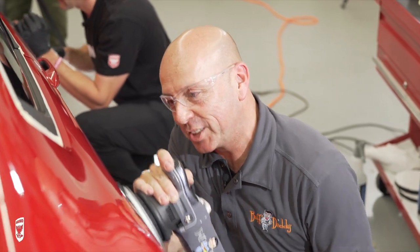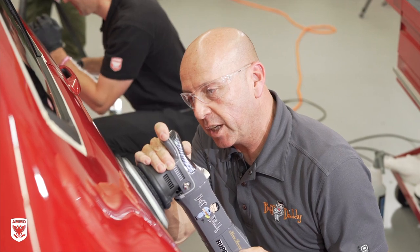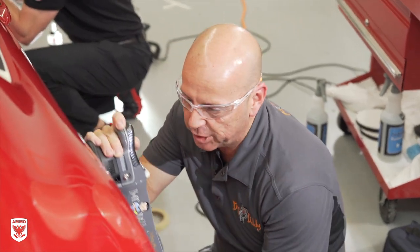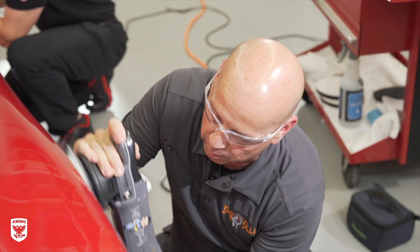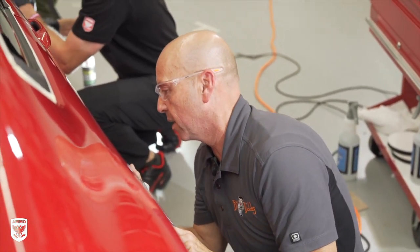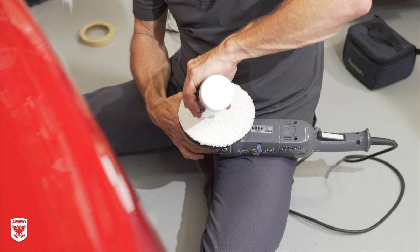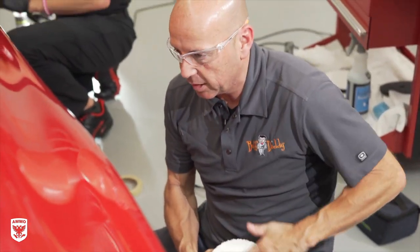I am using a polish and a microfiber finishing disc. Larry's using a cutting disc and a different machine. This goes to show that he's using his favorite setup, I'm using mine, and we'll get a very similar result. I'm doing a quick low down, loading up a lot of paint, but I'm going to clean that in a minute. I expect a little bit of scouring, but I want to knock out this first section.